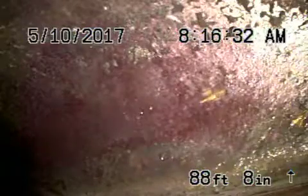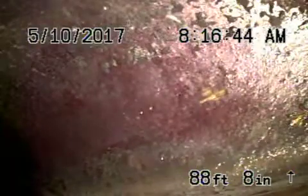We're here at 1539 El Rito, here in the city of Glendale. We've got the camera in from a clean out located in the basement of the house, and right now we're all the way out to the city connection in the street. There's the city connection right there. We've got a six-inch clay pipe coming back towards the property.